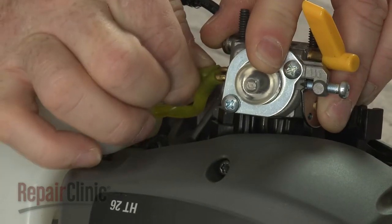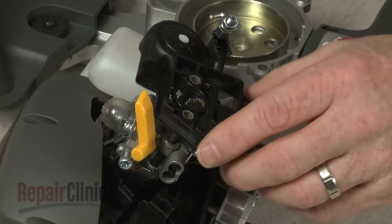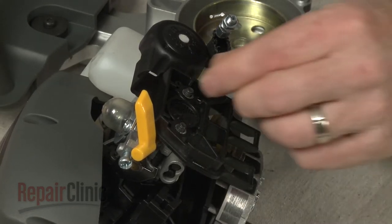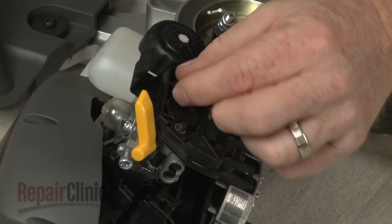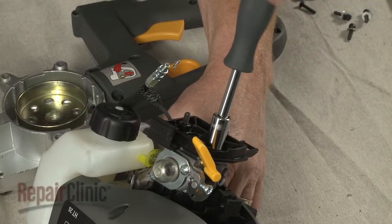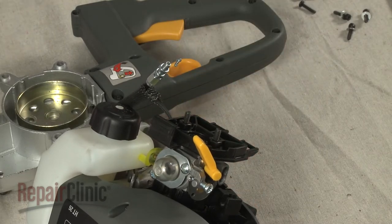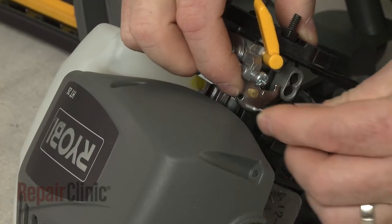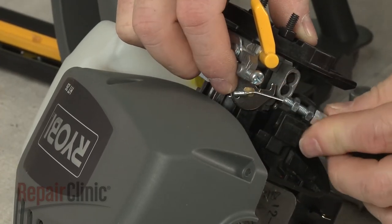Slide the intake manifold gasket onto the mounting bolts and reposition the carburetor. Reattach the fuel lines to the appropriate ports. Replace the air filter and secure the assembly with the mounting nuts. Connect the cable to the carburetor and position the cable in the bracket.